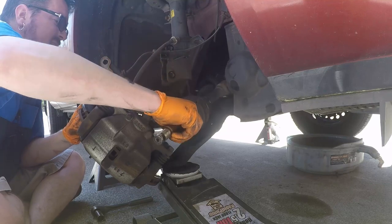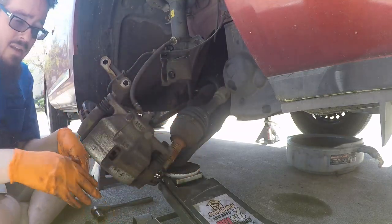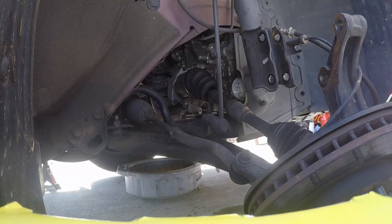This axle is totally out now. This front-wheel-drive setup has the transmission on the driver's side, so the axle has to go all the way across — the passenger side one is quite a bit longer. Consequently it has this little intermediate brace right here. We're going to take that out now. Then the hope is when we pull it out of the transmission we won't lose any fluid since we drained a whole bunch out.